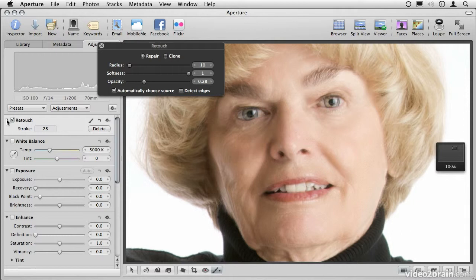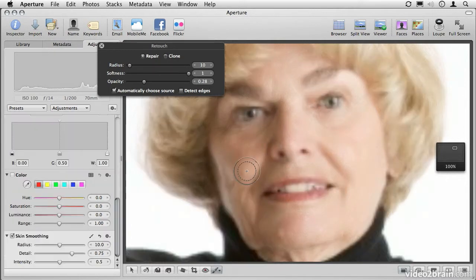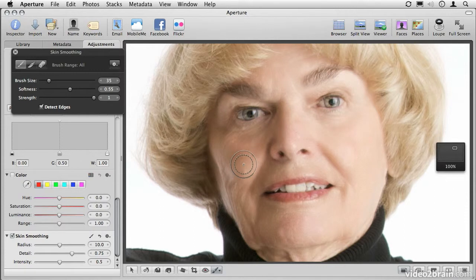The retouching tool is not the only tool we have for cleaning up skin. If you go back down to the brush tool, you'll find another one called Skin Smoothing. This is a great tool that allows us to very simply smooth out skin to get rid of really small wrinkles or texture we may not like. For this particular tool, I find that turning off Detect Edges is almost necessary — if you leave that turned on, you can easily end up with some strange pixelization across the image. I'll also leave the strength all the way up at 1, or 100%, and you'll see why in just a moment. Let's get a nice big brush size.